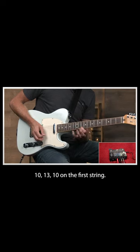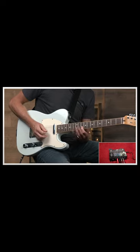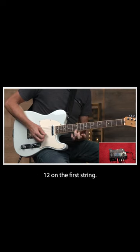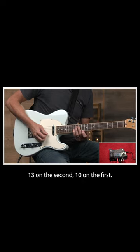10, 13, 10 on the first string, 13 on the second, 10 on the first, and then I bend the 13th fret a full step down, 12 on the first string, 13 on the second, 10 on the first.